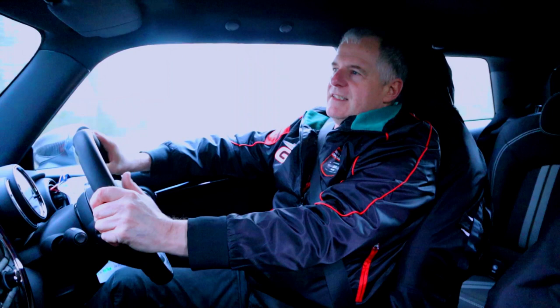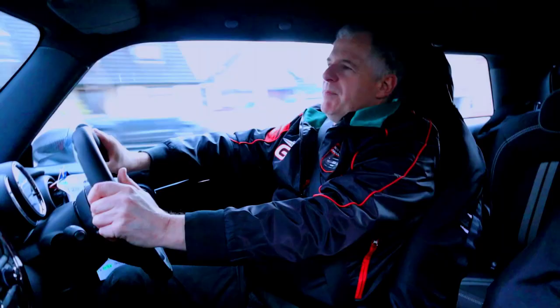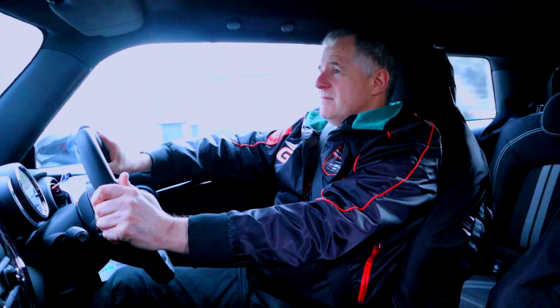The car package ran out at £32,000, which today is not that bad really, considering the incoming John Cooper Works GP3 is now around £35k — and that's a start-off price.